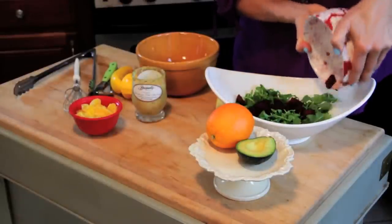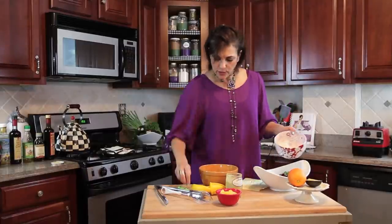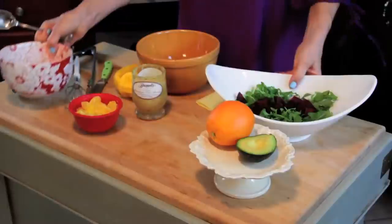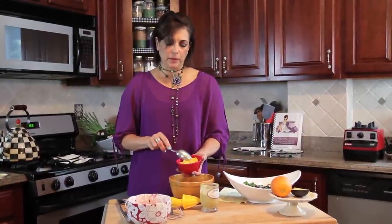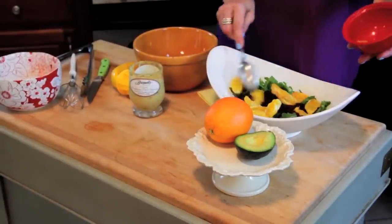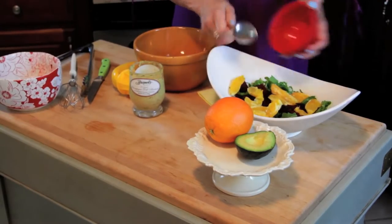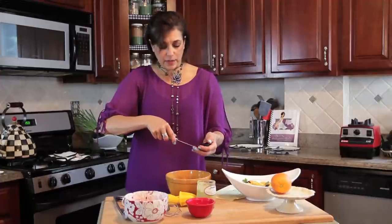I'm just going to throw the beets on top of my arugula. You can see I'm already creating a beautiful color with the purple of the beets and the green of the arugula. Then I took an orange, peeled it, cut it into sections, and put that on top — so we have orange and red and it's gorgeous. Beets are really good for your blood and avocado is really good for your heart, so we have an amazing healthy recipe with just three ingredients.